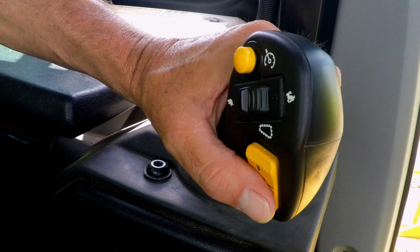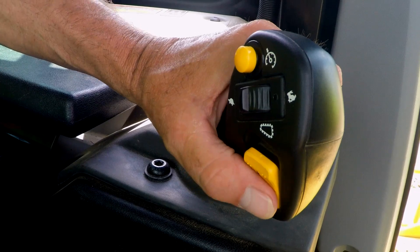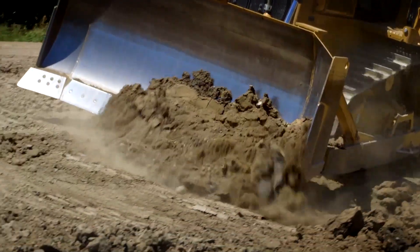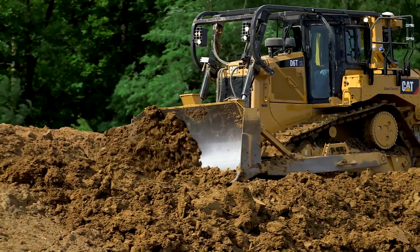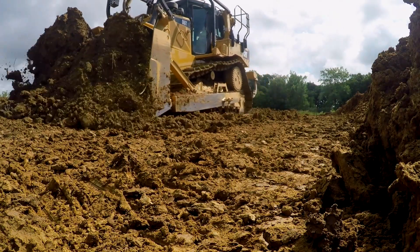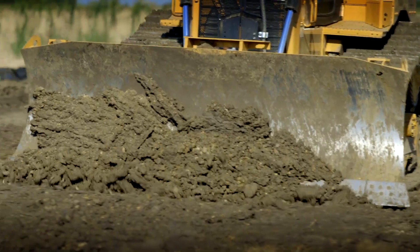The new D6T is easy to operate because you really only have to put it in forward or reverse. You don't have to worry about upshifting as you're letting loose of a load, or downshifting as you're approaching a load. You can really focus on other aspects of your operation like blade control or your surroundings.